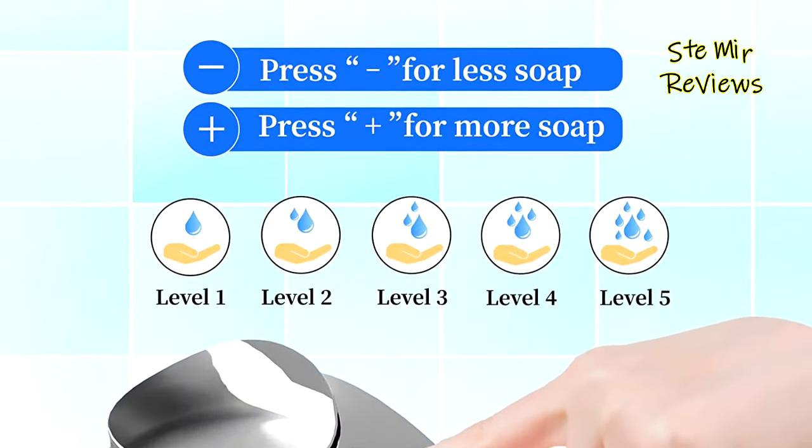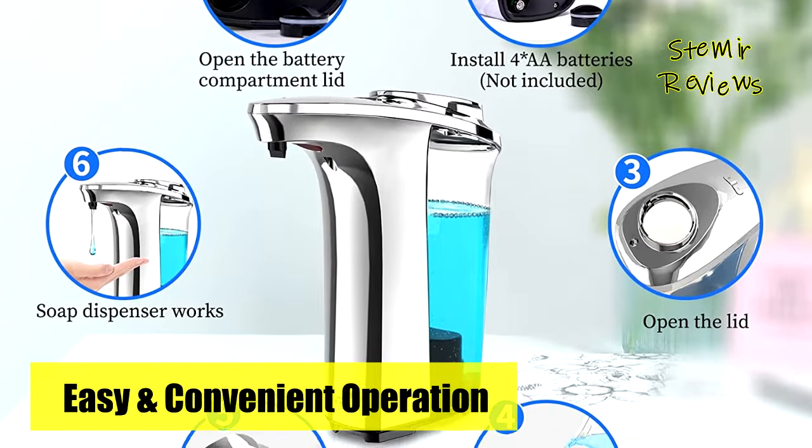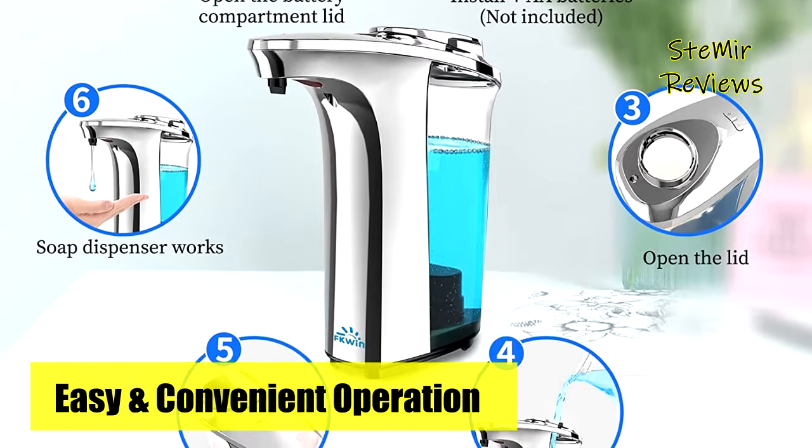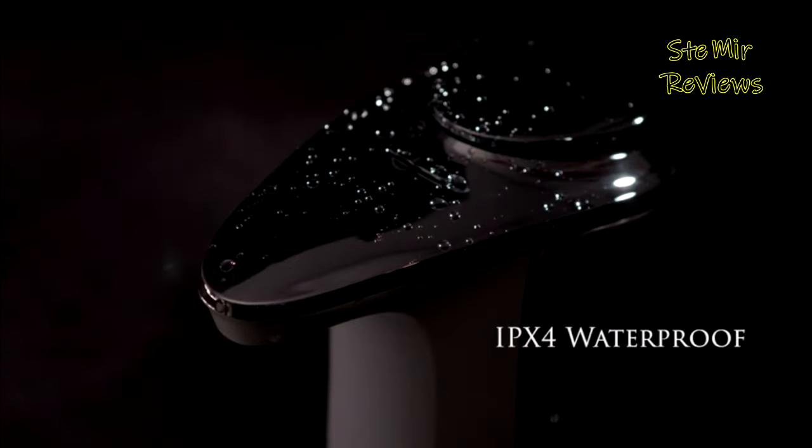Compatible with a wide range of liquid soaps, this touch-free hand soap dispenser is ideal for kitchen sinks in homes or restaurants, as well as bathroom countertops in homes, offices, hospitals, and schools. It is powered by four AA batteries, not included.